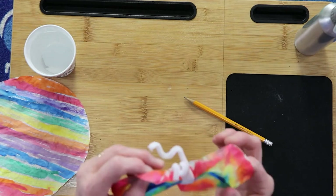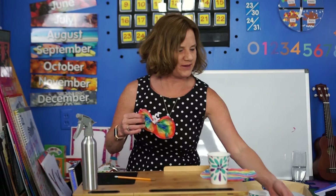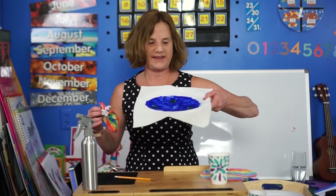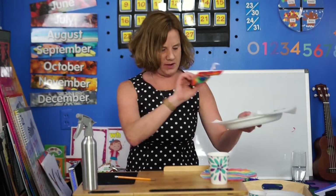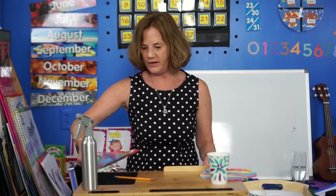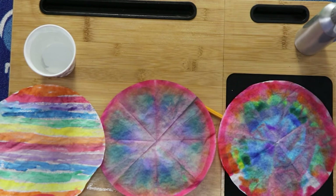Isn't that beautiful? What a nice reminder that summer is here. Once that dries, that'll make a beautiful butterfly too. I'll show you a couple more of my others to give you an example. I hope you have great fun creating your very own butterfly. I'll see you next time. Bye.